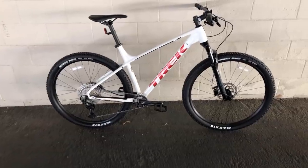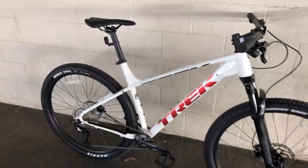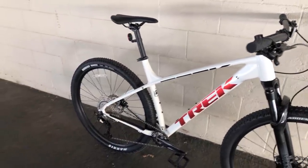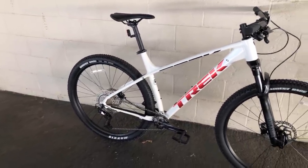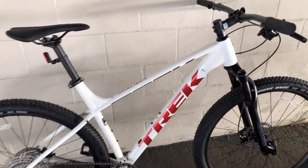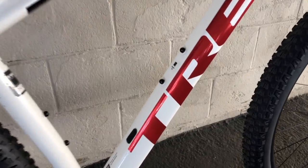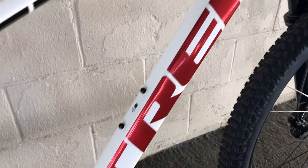And there it is — the brand new 2022 Trek Excalibur 8 in a size extra large in the color crystal white with these nice holographic red accents. I'm going to walk around the bike in the shade here to show you how the color changes as you move along the bike. It's definitely a metallic red and in my opinion it looks pretty stunning — the same color that's on the 2021 Trek Pro Caliber 9.8.